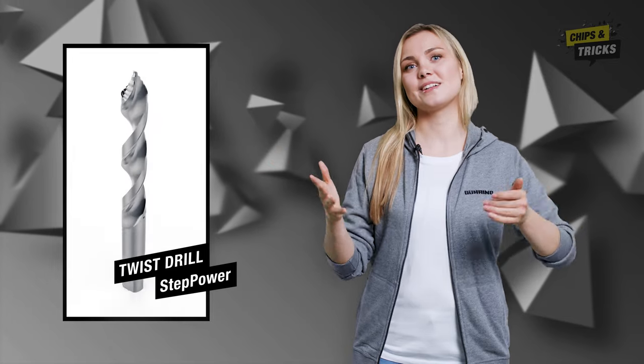That's why today I'm going to introduce you to a drill that you don't need to worry about. It's time to meet the new Step Power Twist Drill.